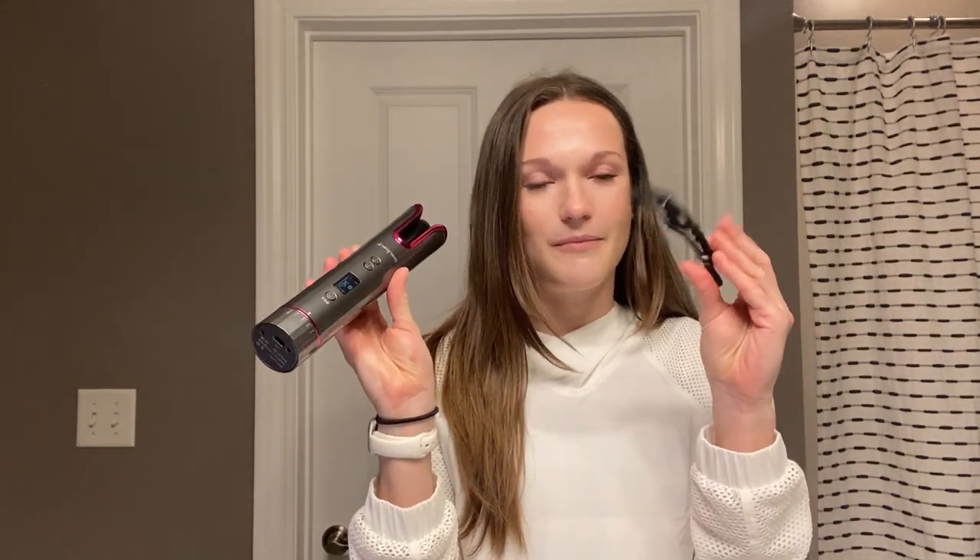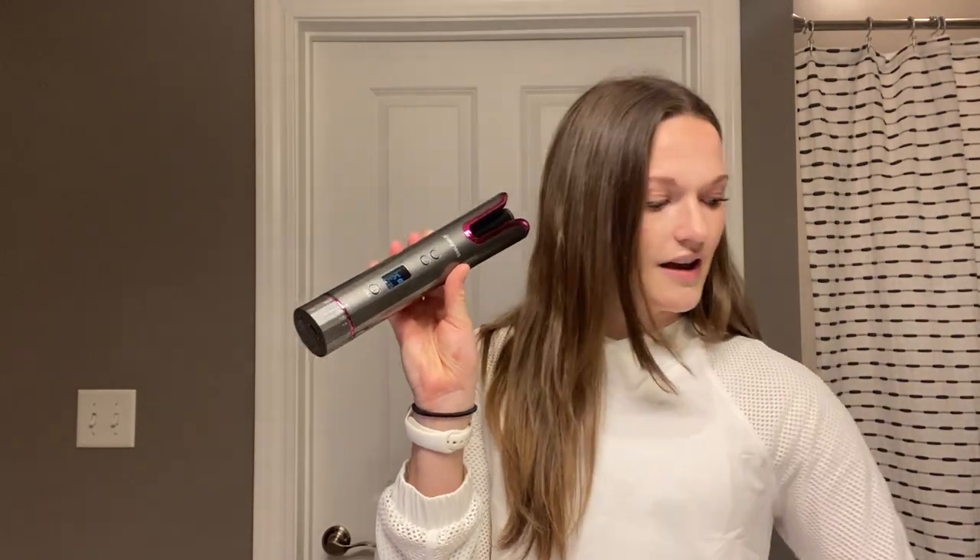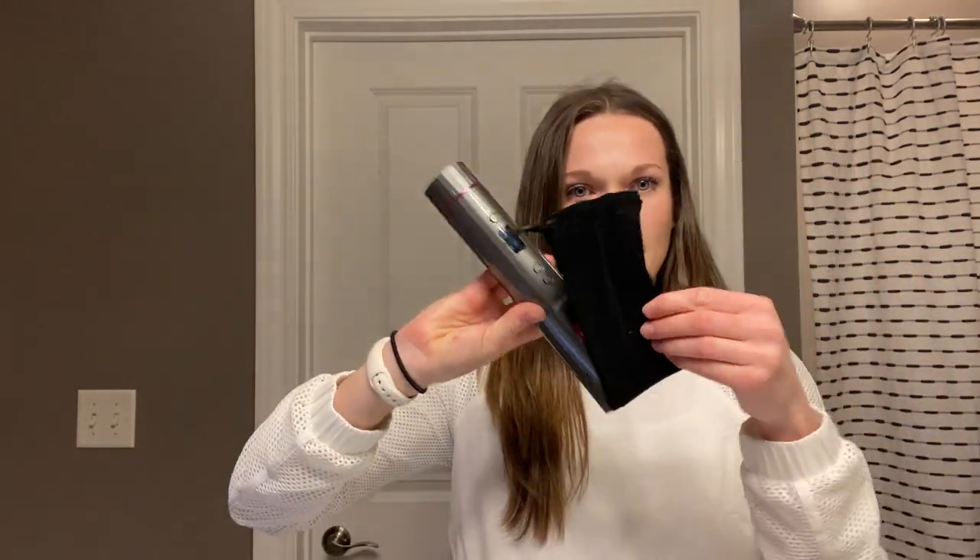It also comes with these clips, so you can do it one layer at a time. I have a lot of hair and I have long hair, so I definitely need these. They're like the ones I use at the hair salon, and they're so much better than the ones I have. And then a comb as well. And this travel cover — you can put it on here to keep the part that your hair uses safe.